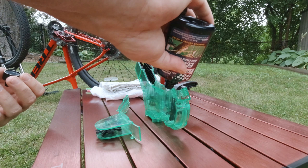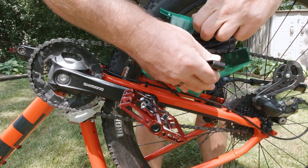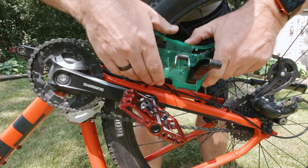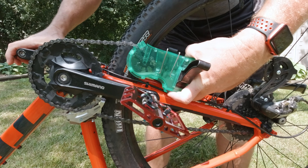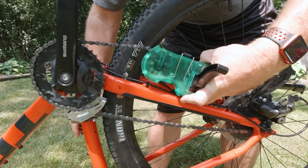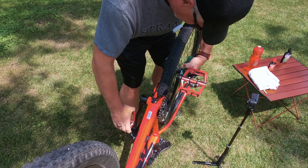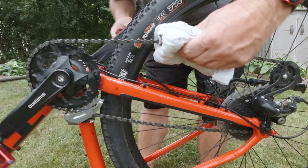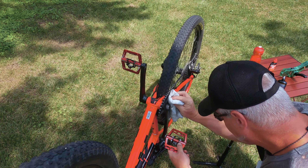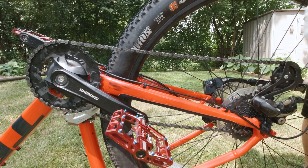Next we're going to fill our chain cleaner with degreaser — one part degreaser to five parts water. Then we clamp the chain cleaner around the chain and run the chain through it for 60 seconds. I'm doing this from behind so you can see it on camera. Next we're going to wipe down any excess off the chain with our rag, and anything that dripped onto the frame or anything else.